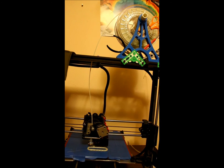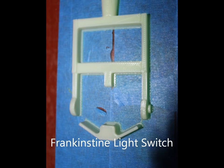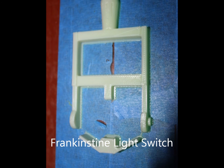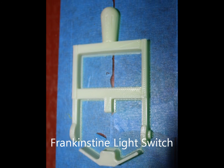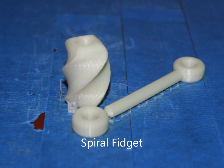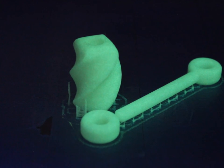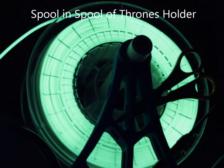Thank you. So this is your 3D printer when there's light — and this is your 3D printer in the dark, showing the glow-in-the-dark filament in action.